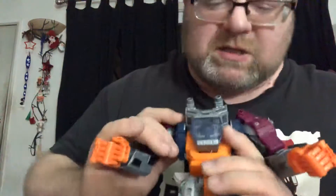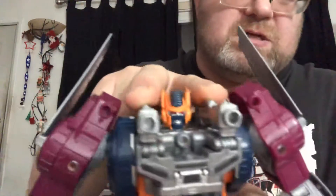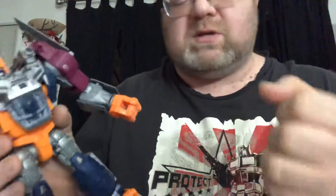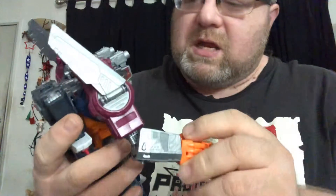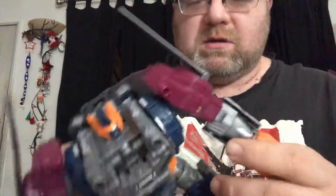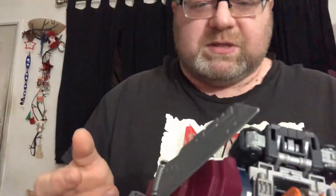That's all the articulation for him. His colors are nice, the paint job is nice. The two cannons are able to sit right here. My only thing is he doesn't have his big gun — the original came with a big orange gun. And he doesn't have that. Maybe there'll be a third-party company that'll make the gun for him, though I don't remember seeing anything.